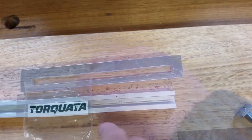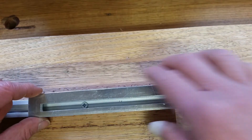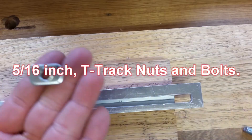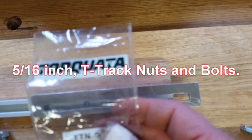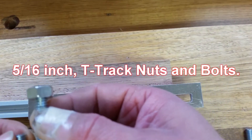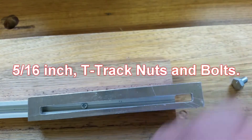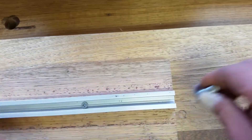To connect the bracket into the T-track we have to use a 5/16 inch T-track nut — which is this one. The one I'm using is from a company called Toquata. I'm using the standard 5/16 inch nut and bolt and cutting it off, using just this part. I put it in like that and slide it in.